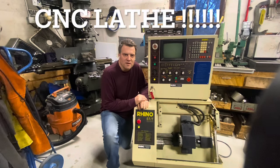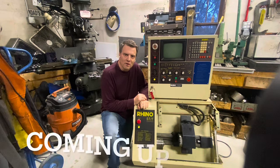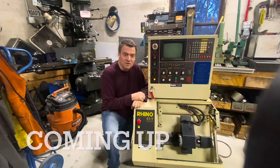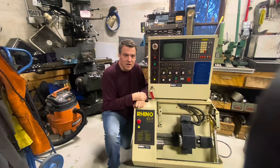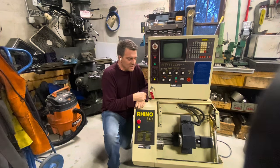Hi YouTube. I'm excited to announce that I have my dream CNC lathe — now if I can only get it working. That's what this video is going to be about. This is a little educational-style lathe built off a Fanuc design for training students. I picked it up for a pretty low price and now I need to do a little troubleshooting to get it to work. This thing is really cool and I hope you enjoy this video.